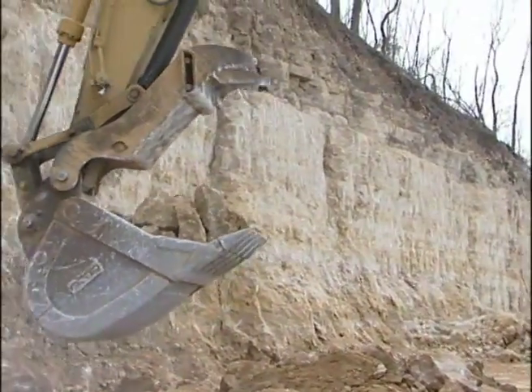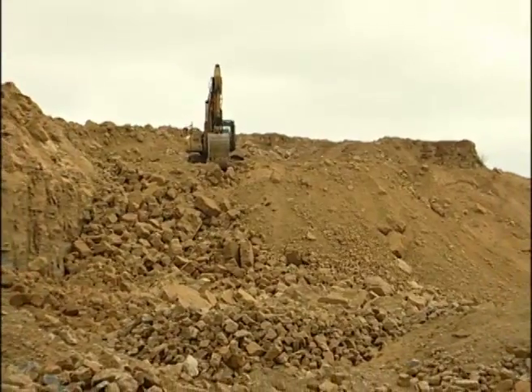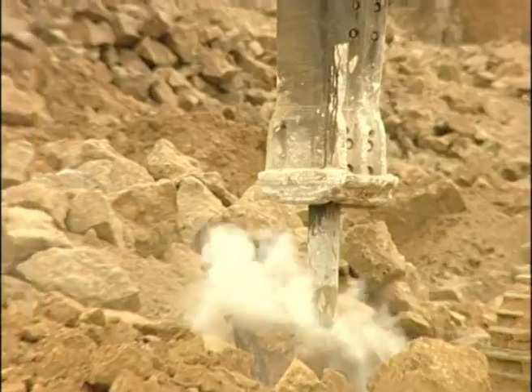Lower cycle times can increase production. These machines are a good choice for excavating material on most job sites. They are very versatile and can excavate trenches, pits for building foundations, or simply break up rocks.